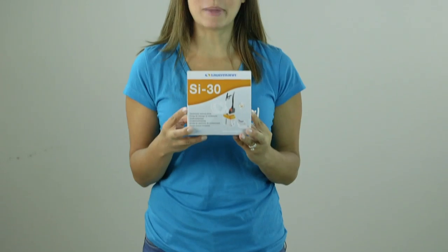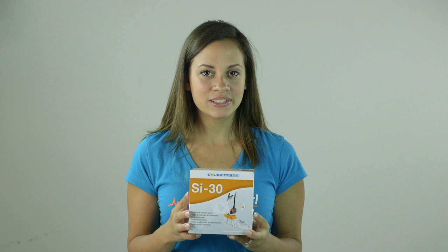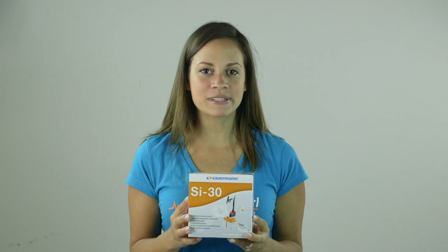For more information on the Sourman SI30 condensate removal pump, click on the link below. Thanks for watching another video from Test Equipment Depot.